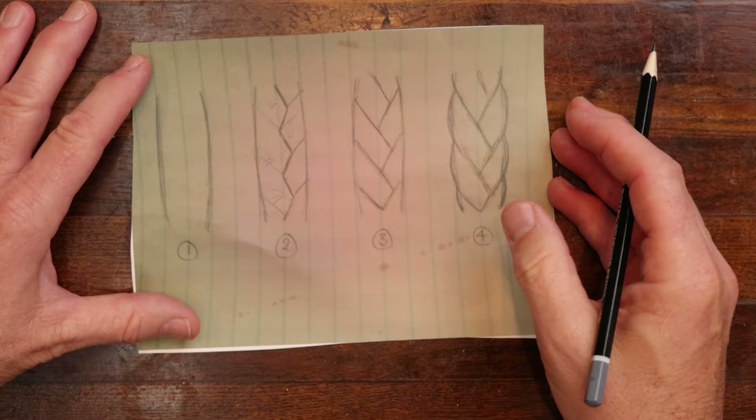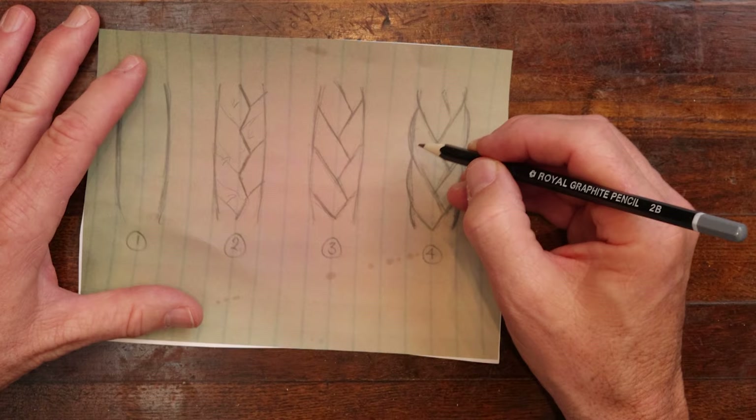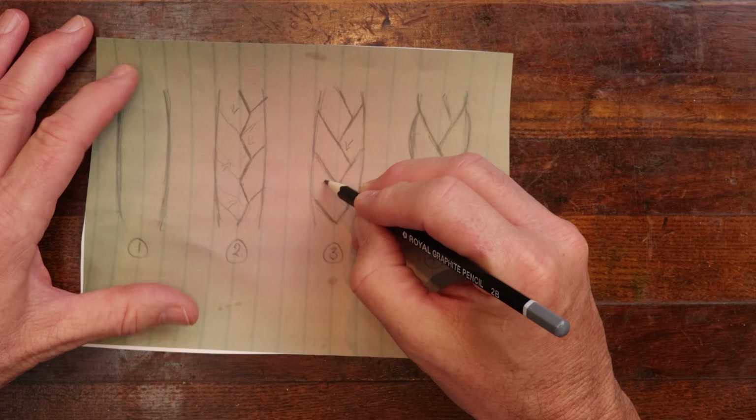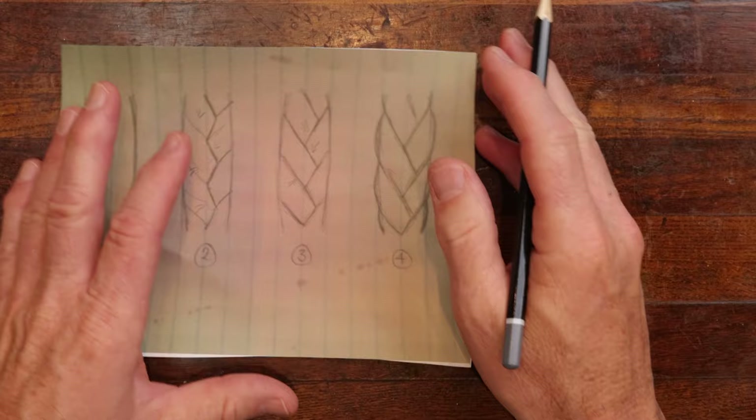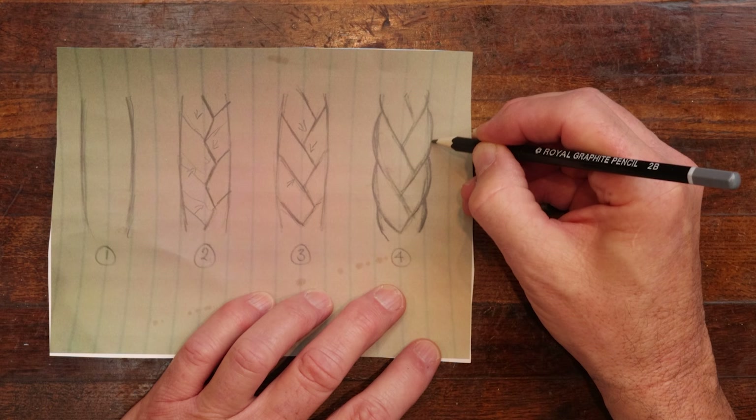Then in step three, I come in and start connecting this. This is where it gets a little dicey — you're going to have to really pay attention to where all these little interlocking braids need to go to create the braid. It's kind of like relief carving. Over here on step four, I rounded the edges, which you notice on braids that it's very rounded on the edges.